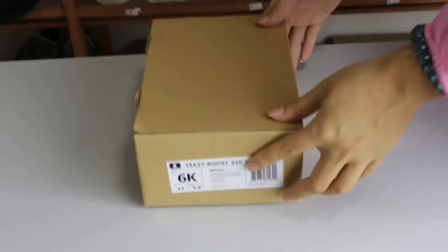Go see the box first. You can see the box is very lovely, very cute. And you can see the EZ logo here. The trademark is the size.